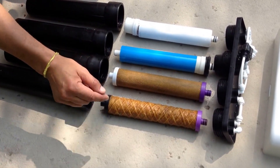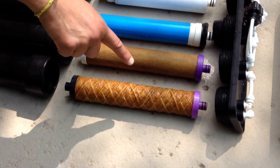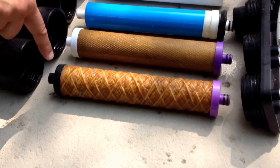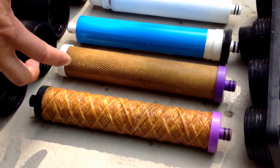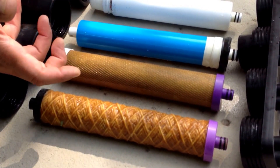The very first filter that the water goes into is this filter that I'm pointing to, which is your sediment filter. As you can see, all of this junk was in your drinking water. A lot of this stuff was picked up — this is the sediment, a lot of the stuff that is visible to the eye.